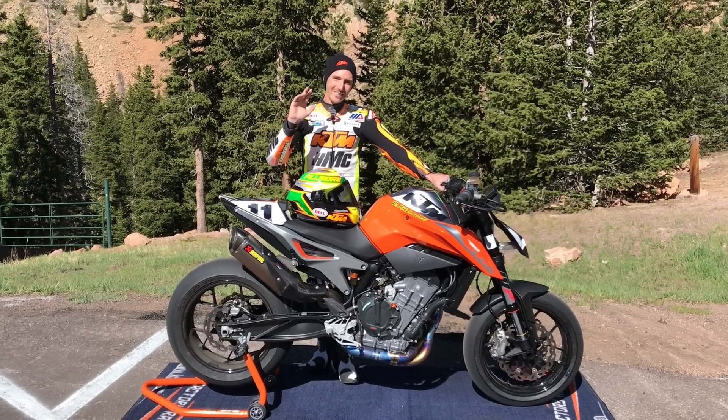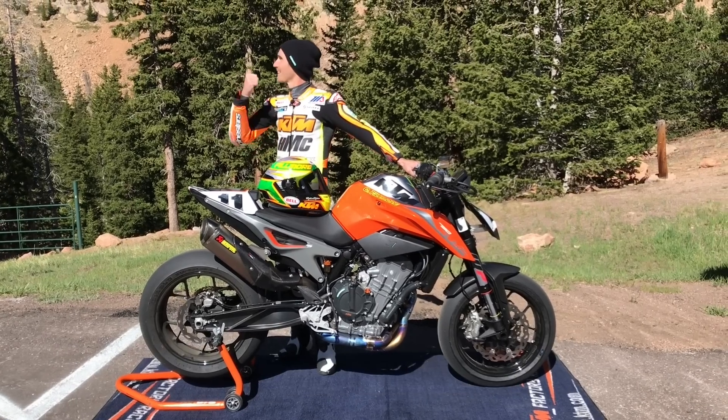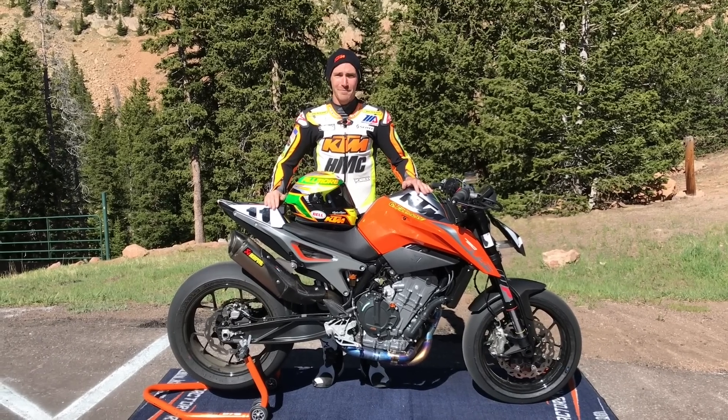Hey everybody, I'm Chris Fillmore. I currently have a motorcycle course record on Pikes Peak, this mountain that's standing here behind us. And this is my 2018 ride up Pikes Peak.